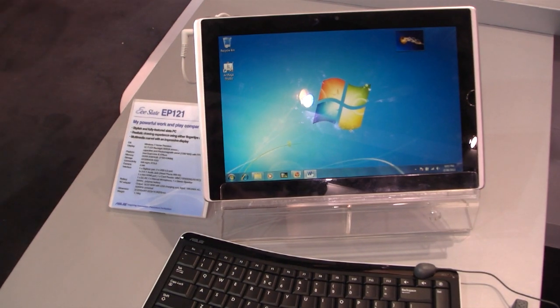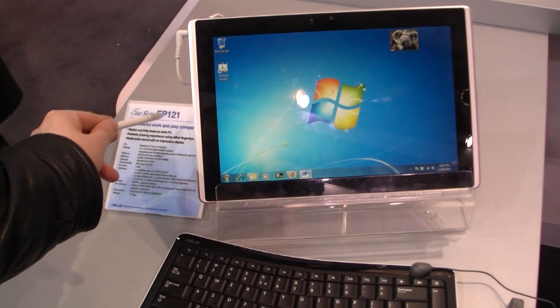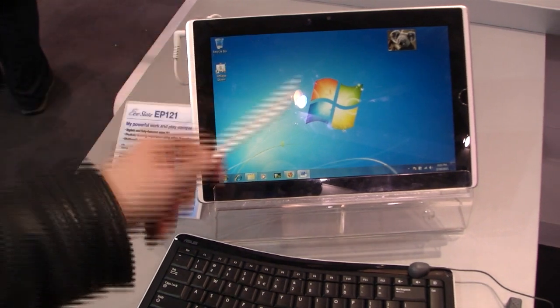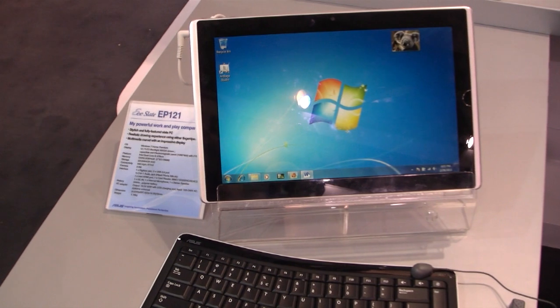Hi, Andrew here for tabletblog.de. I'm at the Asus booth right now and in front of me I've got the E-Slate EP121, a Windows 7 tablet with a 12-inch display. The resolution is 1280x800.